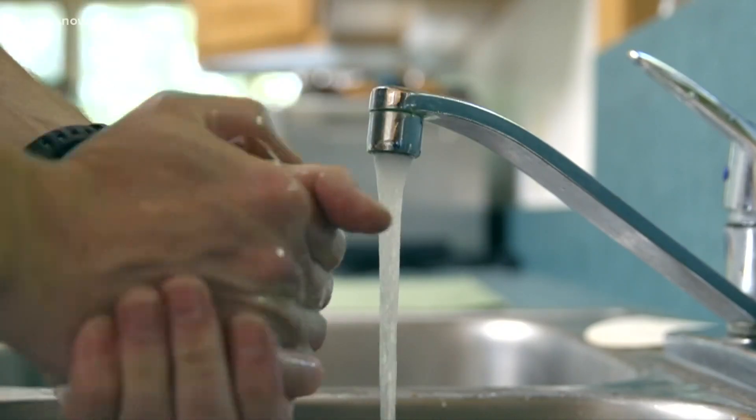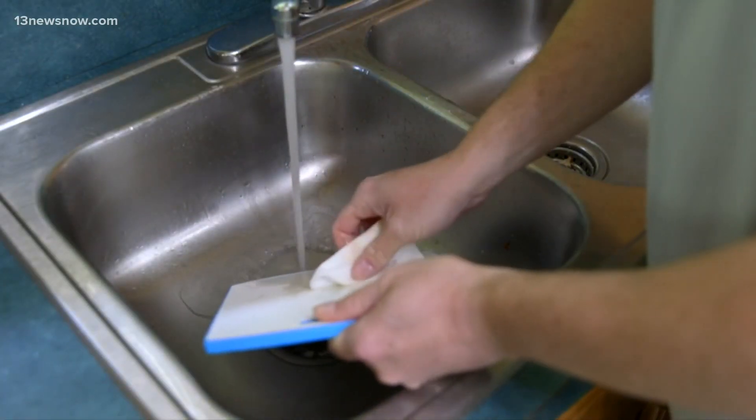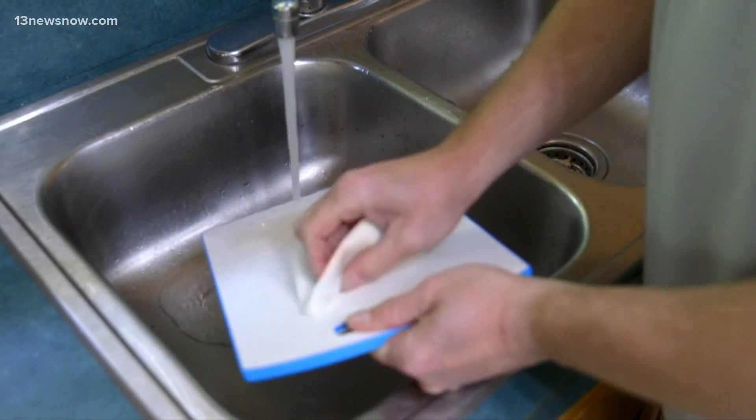That's a recipe for disaster. And once everyone's eaten their fill, one health expert has the best advice for storing leftovers. Store them in a glass or ceramic airtight container — that way they can be good up to three to four days in your refrigerator.